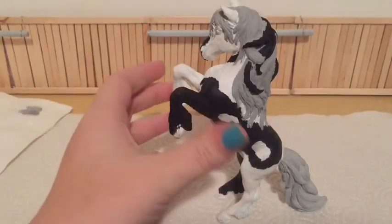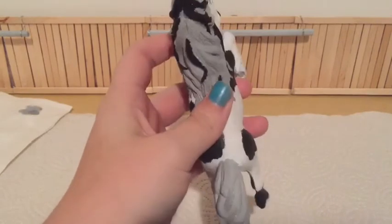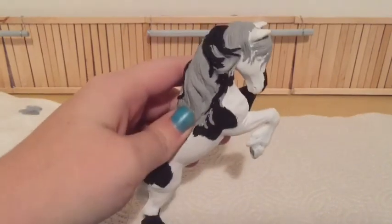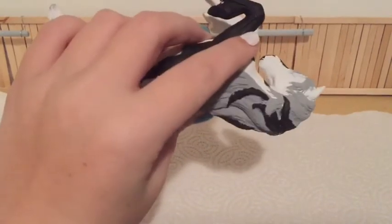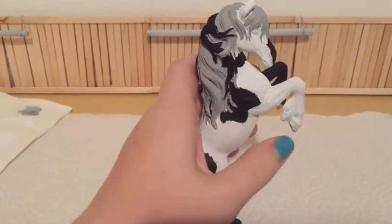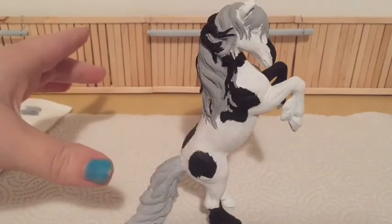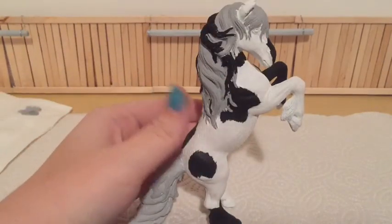This is how her mane and her tail turned out. I am super sorry I didn't film painting her mane, but it was just so tedious and so hard to do while filming. But this is how it turned out. So now I'm going to go ahead and paint her hooves, paint her eyes, and I'm also going to seal her. I'll be right back once all that's done.